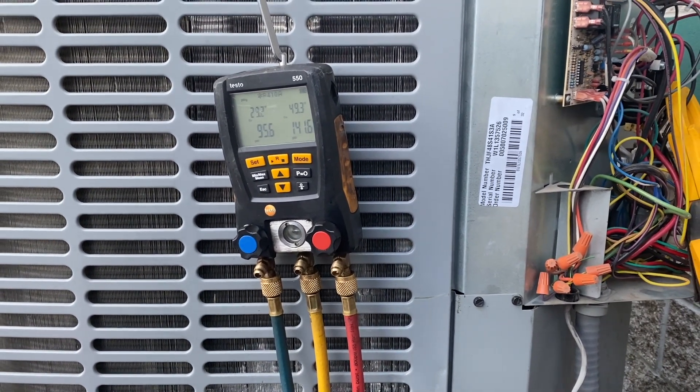Looks like the last part of the video got corrupted — as you can see I'm editing right now. I just wanted to let you know how it ended up: everything was working fine, pressures were normal, and I was able to charge in the rest of the refrigerant. It took forever — I actually had to use a MAP gas torch to heat up the tank to get all the refrigerant in. But it was working. Hopefully this helps. Thanks for watching — like, subscribe, comment, hit the bell notification, and follow me on Instagram and Facebook.